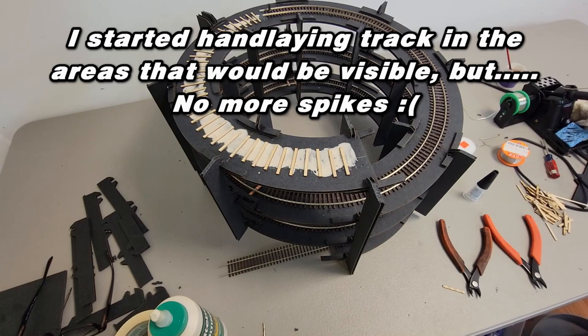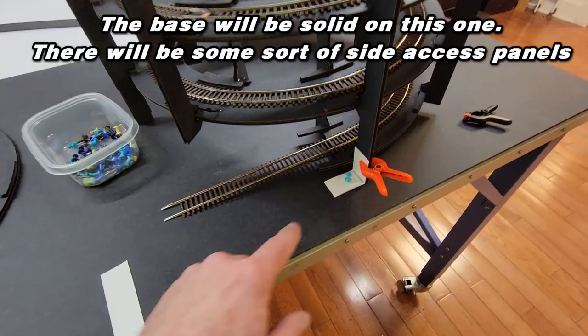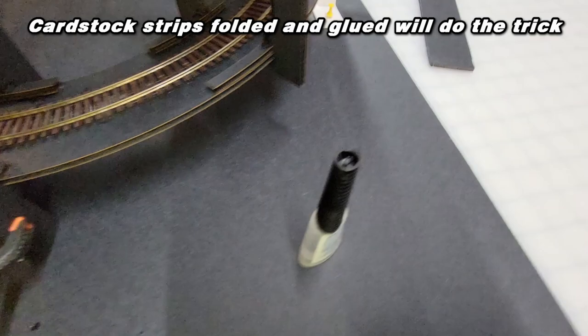We've arrived at the part of the video where people start scratching their head wondering what the heck I'm doing. As I've mentioned in a lot of previous videos, sometimes you have to think outside the box. And it's unfortunate that they don't sell a helix holder downer bracket — and when I say 'they,' I don't mean us, because everybody has a different way of doing things.